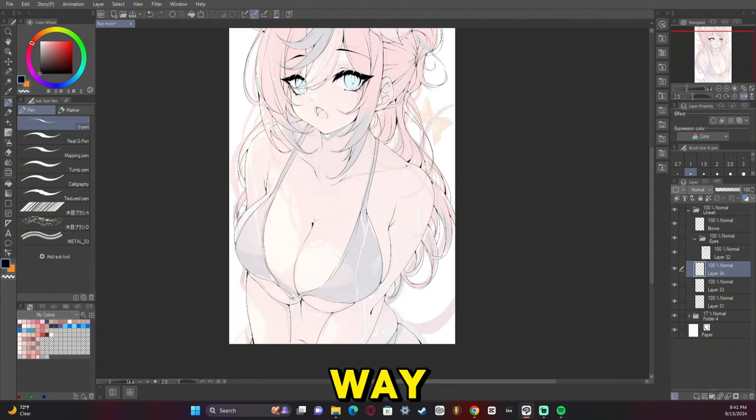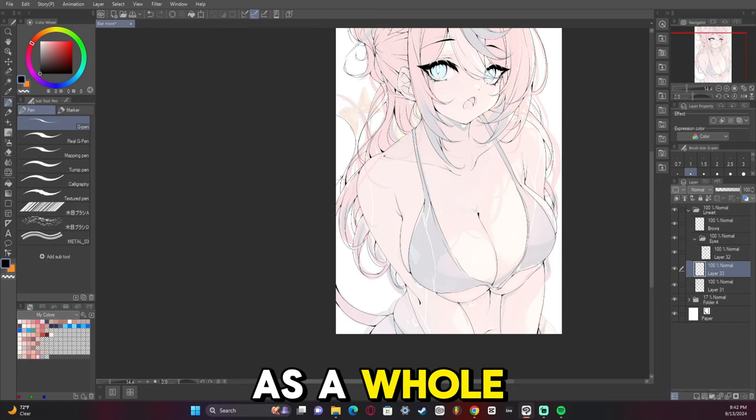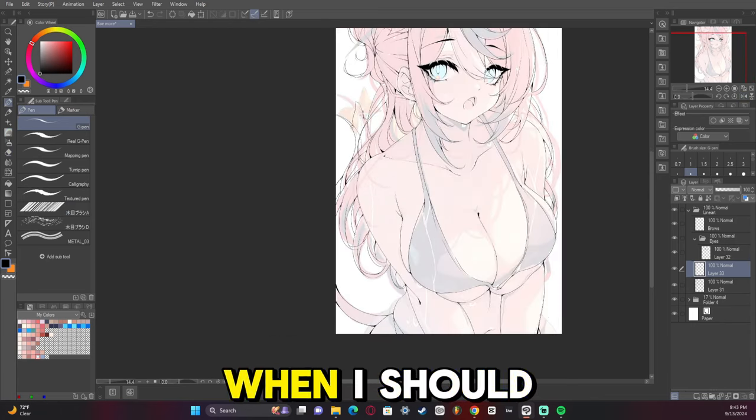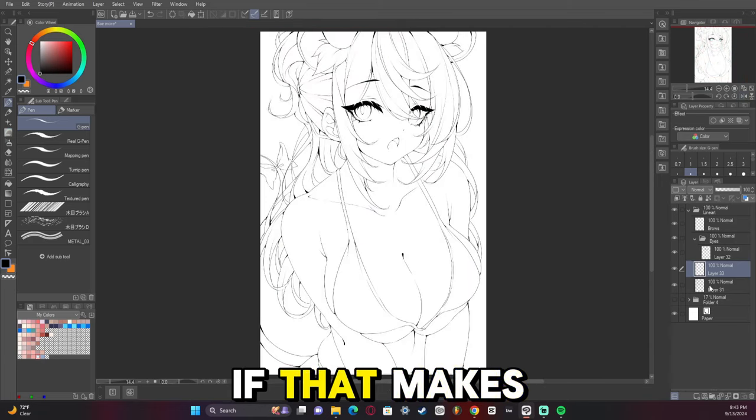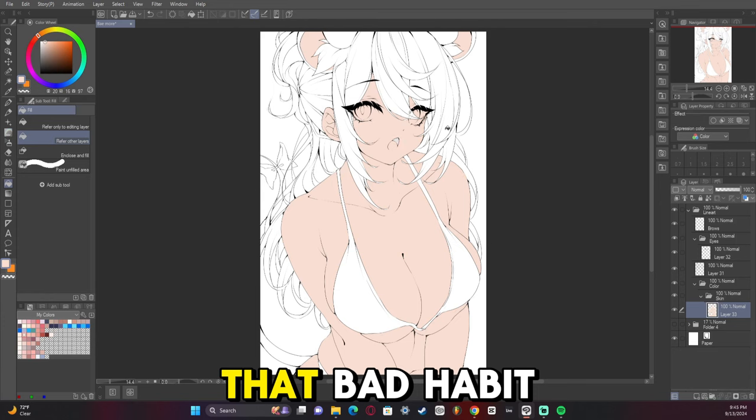You'll notice I'm zoomed way out every now and then, and that's because I want to look at everything as a whole. I have a bad habit of zooming out when I should be zooming in to check things. In the near future I need to correct that bad habit.